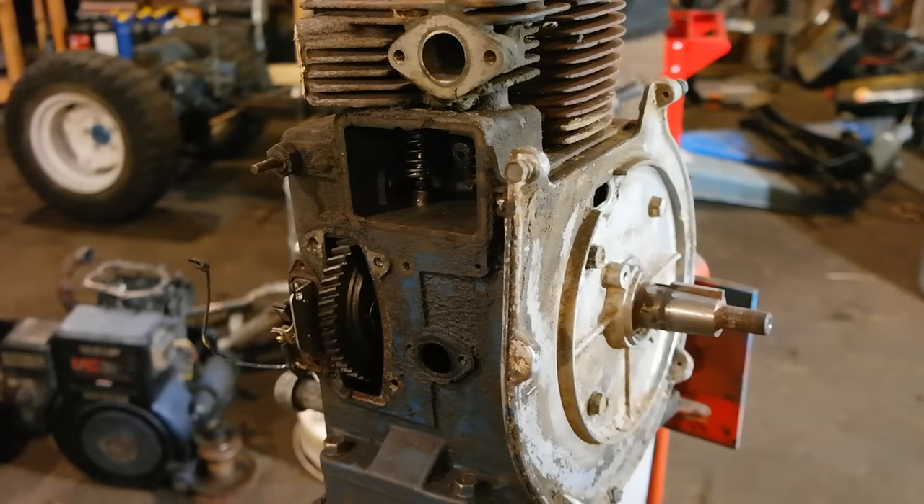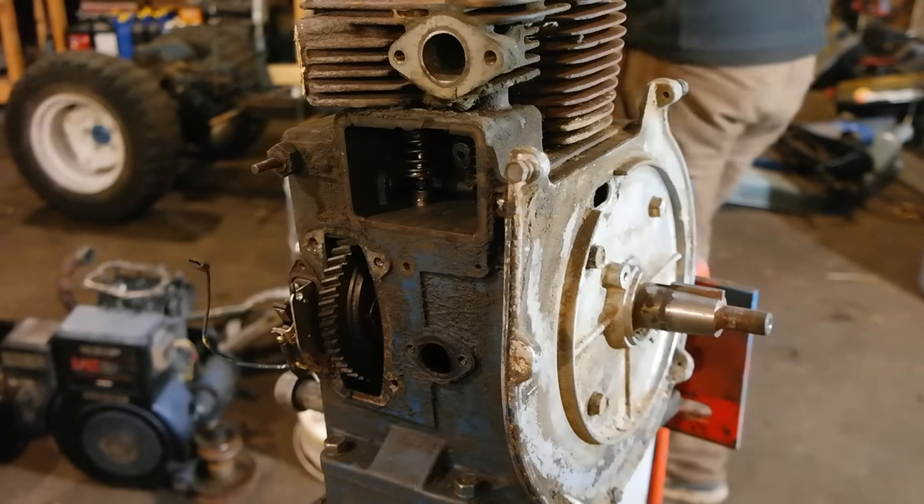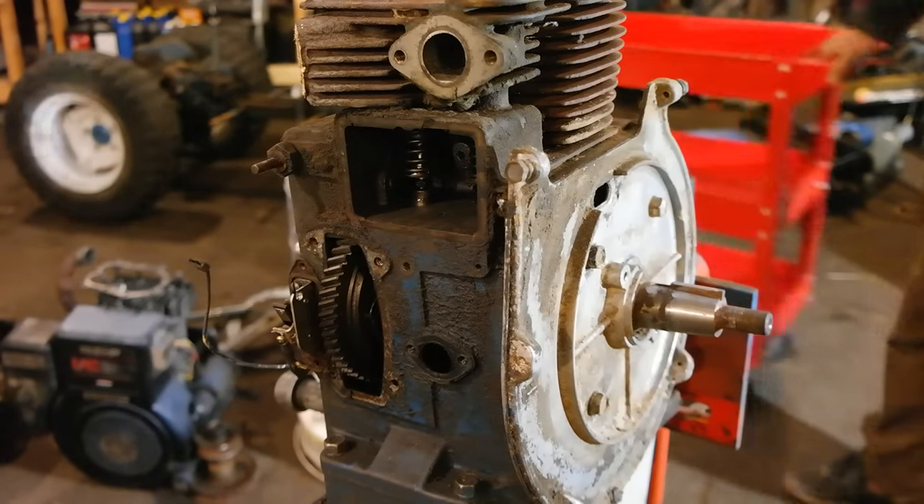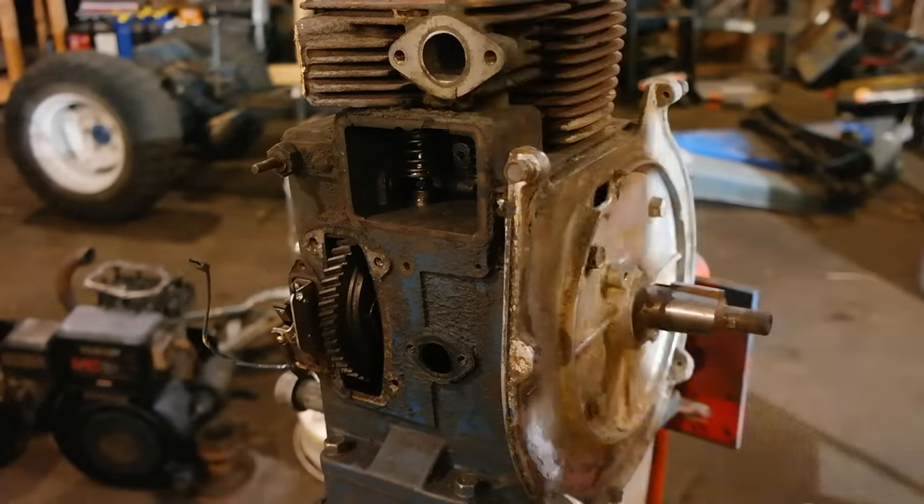Hi, Norman with isavetractors.com here. In this episode, we're going to continue the engine disassembly process for our Ford 120 tractor restoration series.